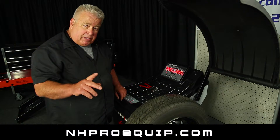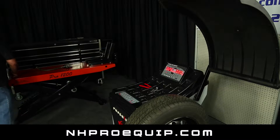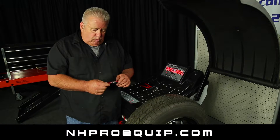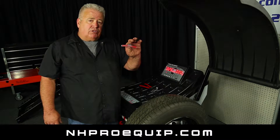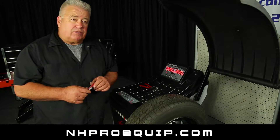We're going to go through the calibration procedure. I've got to step away for a minute and get my calibration weight. The calibration weight will come with the balancer in the box. It's going to be painted red, orange, or yellow. It's a 100 gram weight, which is also 3.5 ounces.